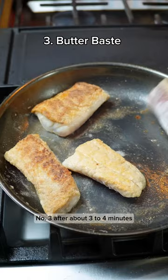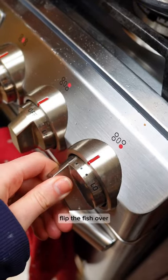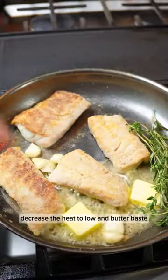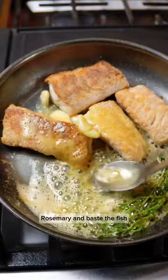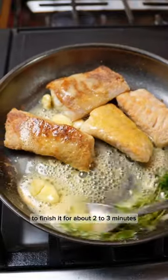Number three: after about three to four minutes, flip the fish over once it's golden brown. Decrease the heat to low and butter baste. That means we add a few cubes of butter, garlic, thyme, and rosemary, and baste the fish to finish it for about two to three minutes.